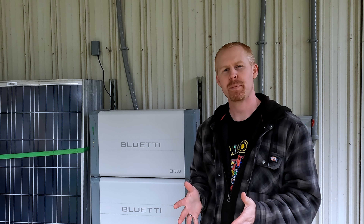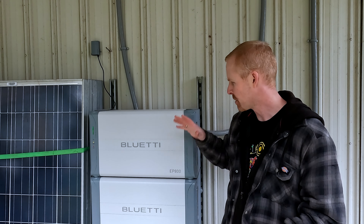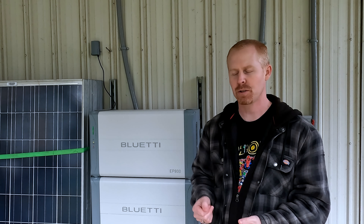Good evening, everybody. With energy prices continuing to get higher and higher, more and more people seem to be looking into solar power and battery backup solutions for their home. One question that seems to come up a lot is: what's the return on investment going to be? I wanted to go over my thoughts on the return on investment for the Bluetti EP800 with three B500 batteries.